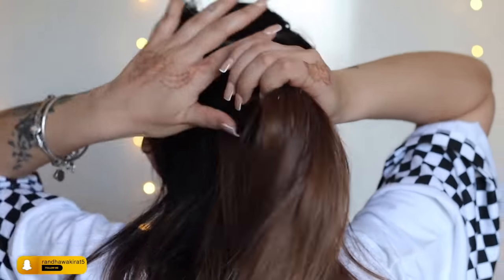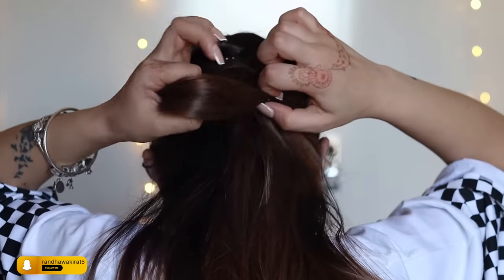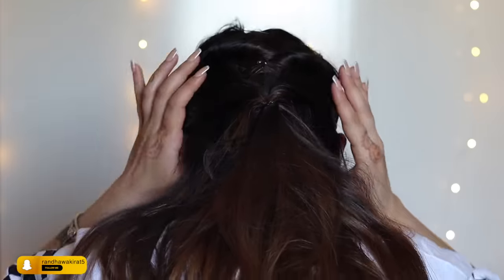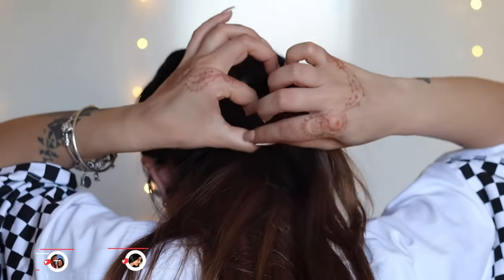I take some more hair from both sides, make a ponytail, then make a small opening in the middle and flip the ponytail through it. I repeat this process.